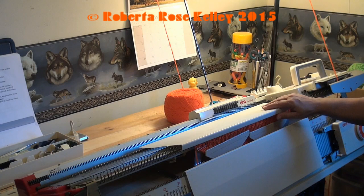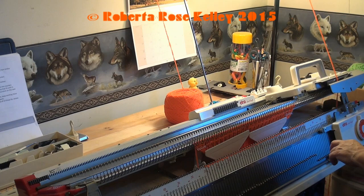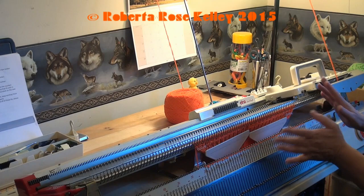First of all you need to work up one section of rib and then take it off on waste yarn. Then you're going to work up a second one of rib — this is the second piece here. After you're done with the second piece, you're going to transfer the stitches from the knitter to the ribber, and then hang that first piece on the knitter. I found it easier to work it that way.